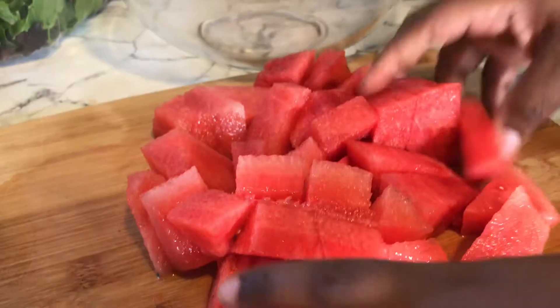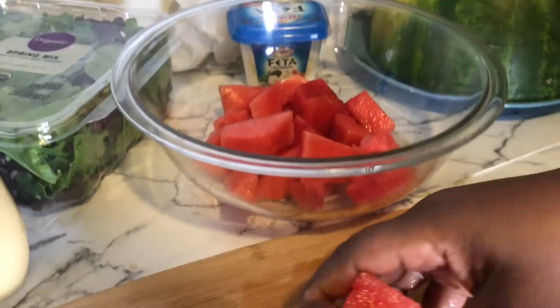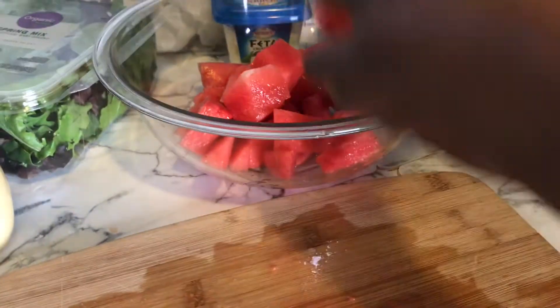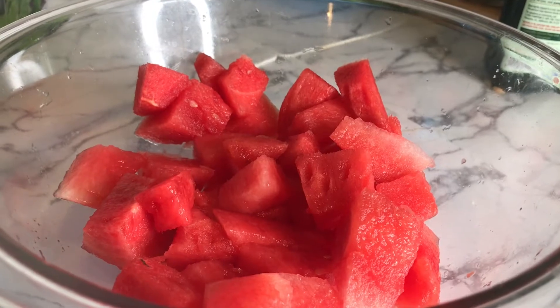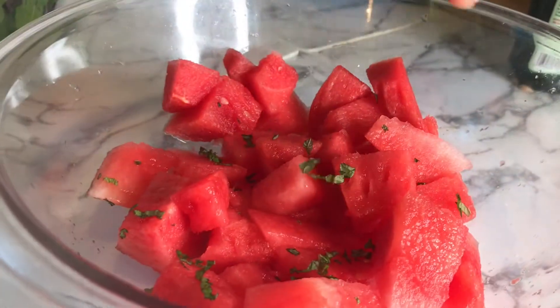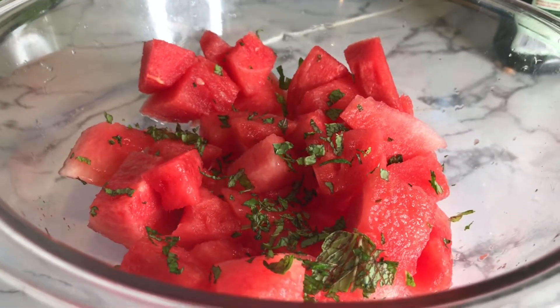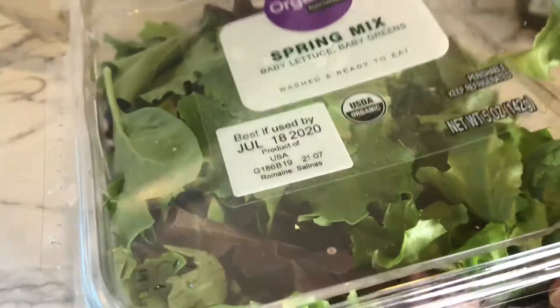I'm done cutting it. I set it aside in a bowl to enjoy as a fruit snack throughout the day. I added a few sprigs of mint for flavor — it really tastes good, and you can even add some lemon juice to it. Now let me show you what I had for lunch.